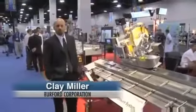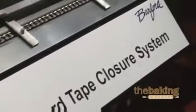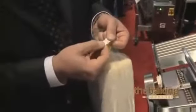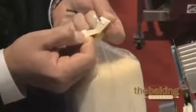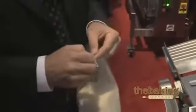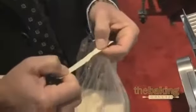Hi, I'm Clay Miller with Burford Corp. I want to talk to you a little bit about the Burford tape closure system. Our particular innovation provides a tamper evidence seal, which has a piece of paper laid across, which when you open it the first time, reveals that it's been tampered with. And then this tape also has a resealable aspect of up to 30 to 40 times for reclosability.